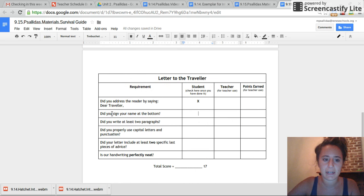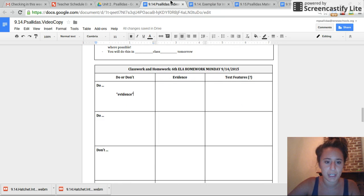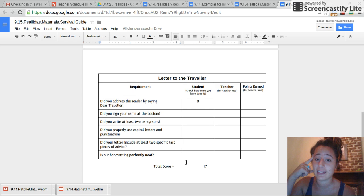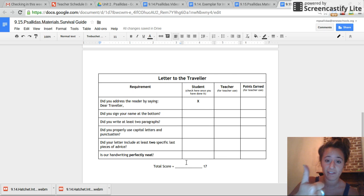Now, as you continue to write your letter, remember to sign your name at the bottom, just like how I signed mine. You will write at least two paragraphs, of course indented. Make sure you properly use capital letters and punctuation. Did your letter include at least two specific last pieces of advice? Don't just say 'Have fun, Brian. Good luck.' Say something like, 'Remember, make sure you bring that bug spray and don't lose hope.' Really specific things that you have to explain. Your handwriting needs to be perfectly neat. Write that letter to the traveler — this is the last thing they're going to read before heading into the Canadian wilderness, so prepare them with advice and be really encouraging. Make them feel motivated and positive. Unpause when you're done.